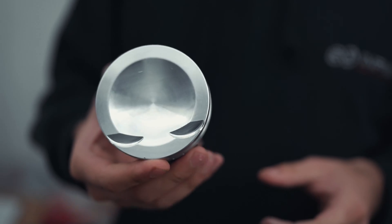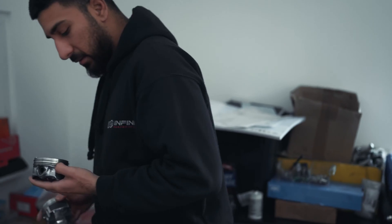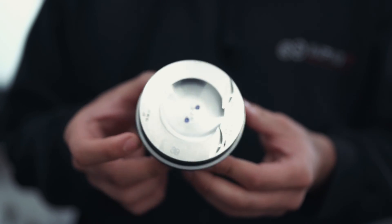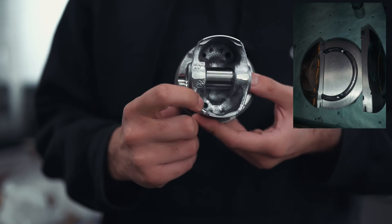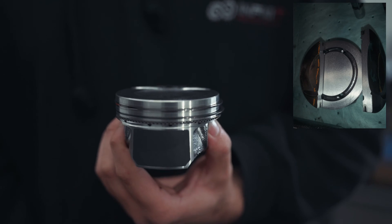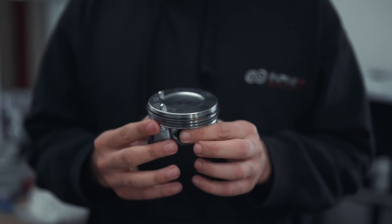That's a GE piston, and that is a stock piston. We actually use the stock pistons on our Stage 1 builds because they've got an oil cooling ring inside the piston itself. When the piston goes down in the bore, there's an oil jet at the bottom of the bore that squirts oil into that ring and cools the top of the piston down. We run stock pistons on our builds up to 850 horsepower with upgraded connecting rods.